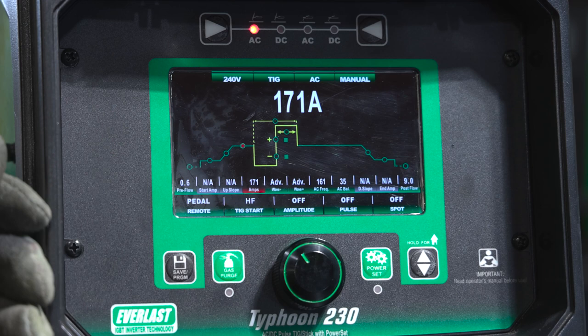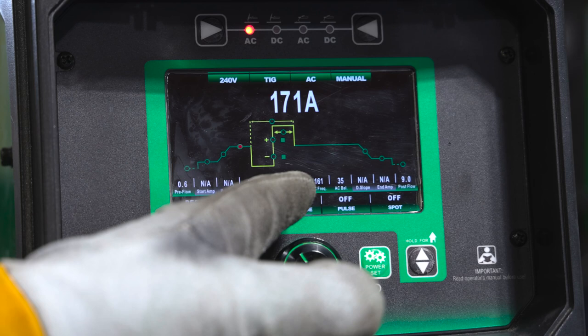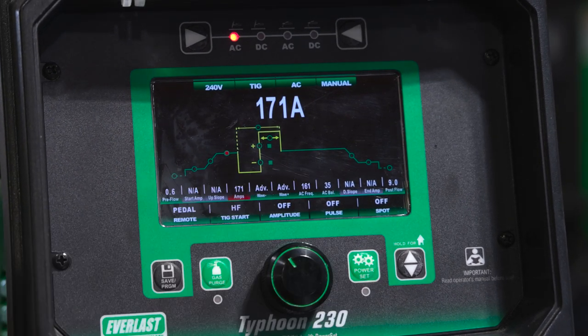So we're running the new Typhoon 230. Nothing crazy on the settings: 171 amps, advanced square wave, 161 hertz, 35% balance.